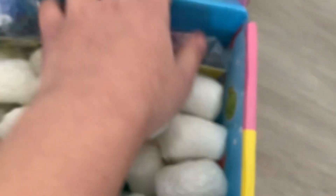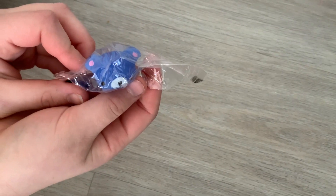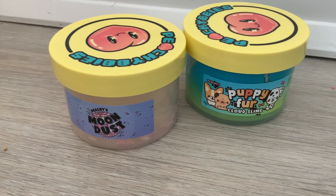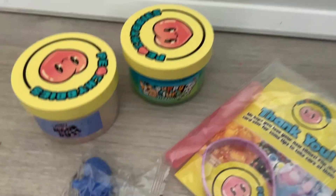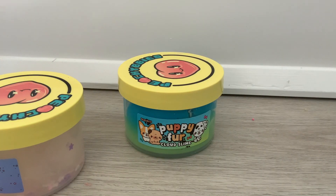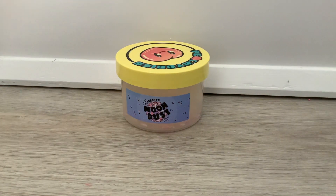We opened it and it's sort of upside down. Okay, you're sort of upside down. I'm so excited. Let's just do a quick view of everything that we got — our package with extras and our slimes. Let's just take away the extras because I cannot wait. I kind of want to start with Moon Dust.